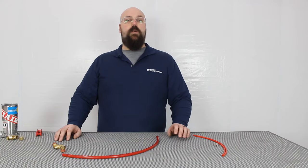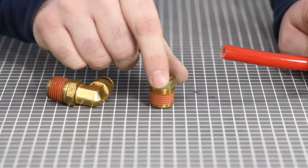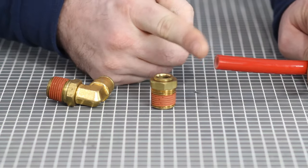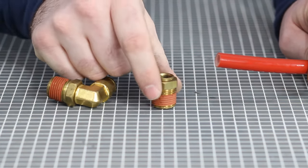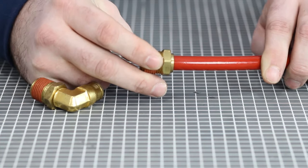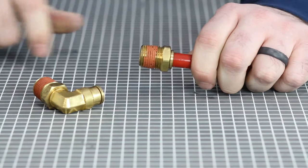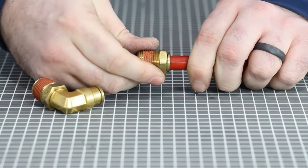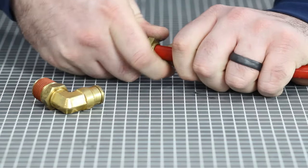Moving on to the newer push-to-connect style fittings — cuts are very important on the plastic line with these fittings. Because there's an o-ring internal that makes the air seal, you must have a straight and clean cut and make sure it's free of burrs. When making connections you simply slide the airline in, you'll feel it slide past the o-ring, and then pull it and it's locked in place. These fittings can be reused by pushing the line into the fitting, holding the locking ring, and pulling the line out.